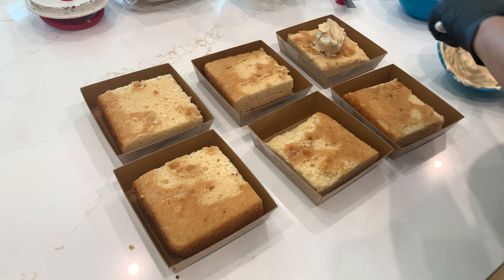I store them in the fridge overnight to keep them fresh for the farmers market or whatever event I'm taking them to. This is my process for how I create my cookie butter cake slices.